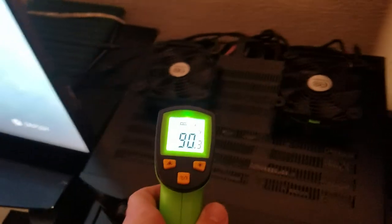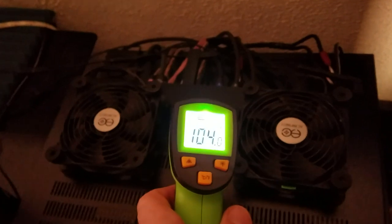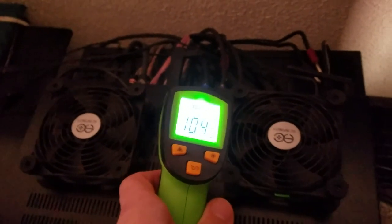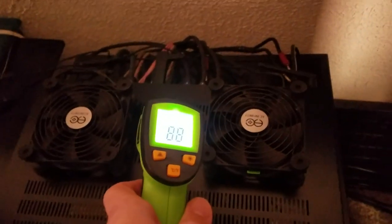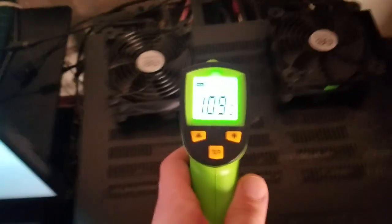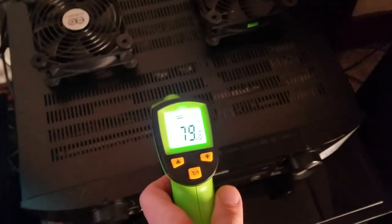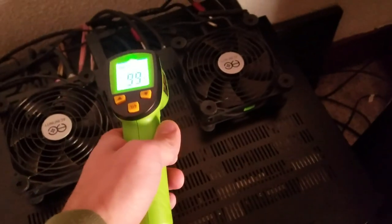If we take a look here, obviously the different parts — the power supply and whatnot — are going to be a different temperature than some of the capacitors. But regardless of that, I am reaching temperatures that are pretty warm. It's usually going to be near the amp modules, and we have a much different temperature in the front of the unit than we do in the rear where it's putting out most of its power.